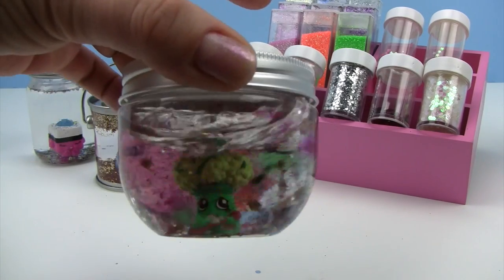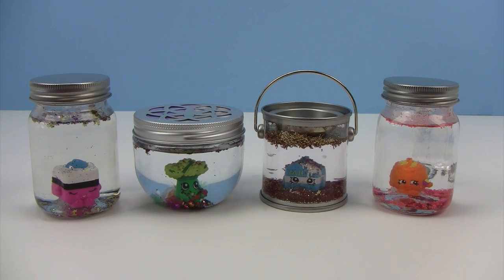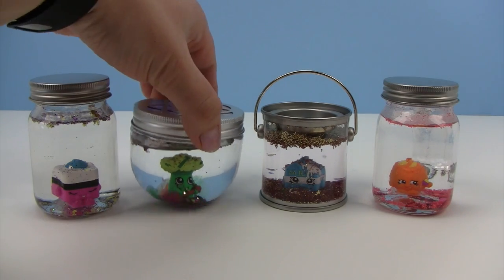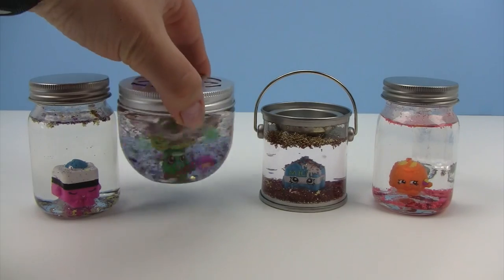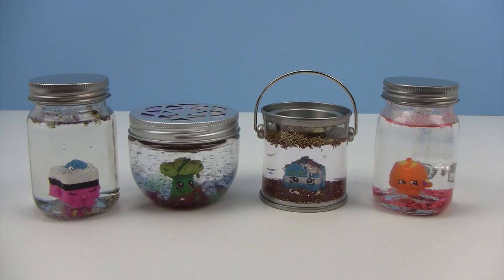And there are our custom Shopkin glitzy globes. Little monkey, which is your favorite that we've made today? Rockin' Brock! I like Rockin' Brock too. Why don't you leave us a comment and tell us what duplicate Shopkin you'll use when you do this craft at home. Thanks for watching — to join all the fun up in our tree top, please subscribe to Little Monkey Media's channel. Go bananas for crafts!